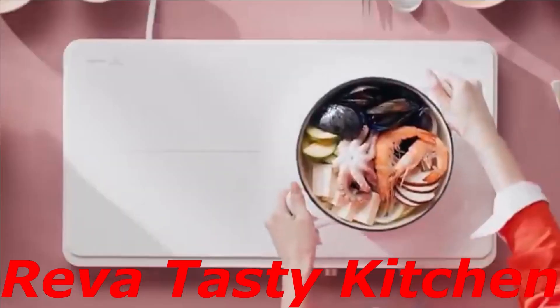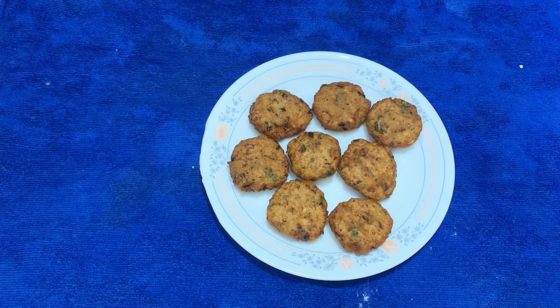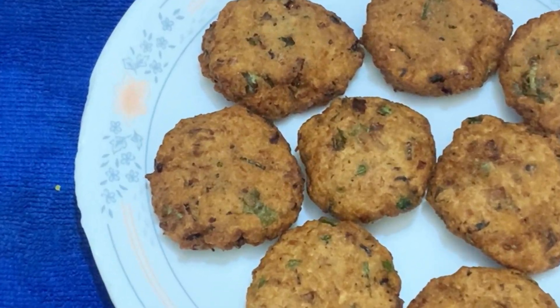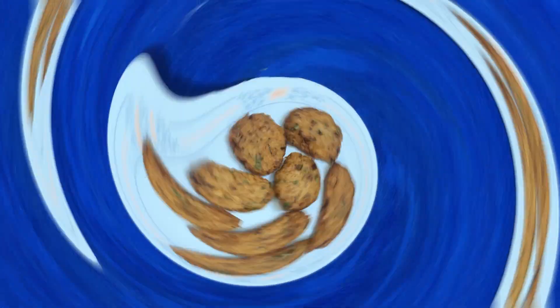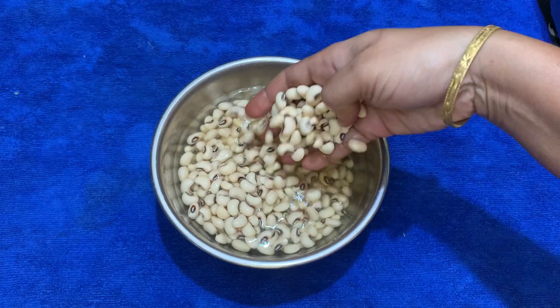Hi Friends, welcome back to Reva Tasty Kitchen. How are you going to see the recipe? Let's see a very good recipe and how you can make it.